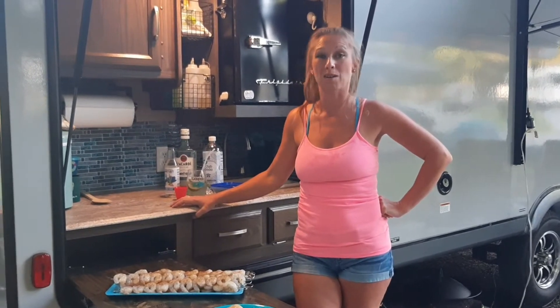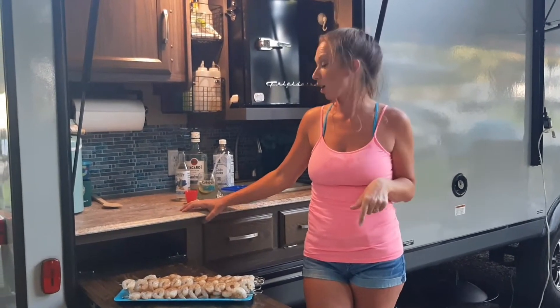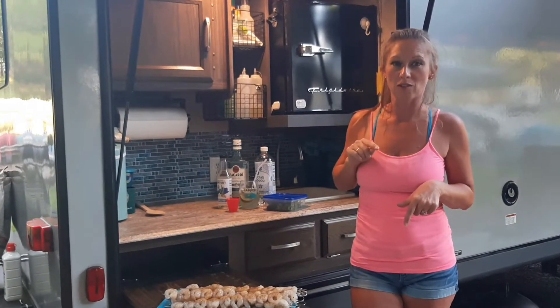Hey campers, tonight we're making mahi and shrimp tacos, and I'm not using the Blackstone tonight. We're using the charcoal grill, which means Jason gets to do the work. We're also going to show you how to make this delicious mojito, and that'll be in a separate video.